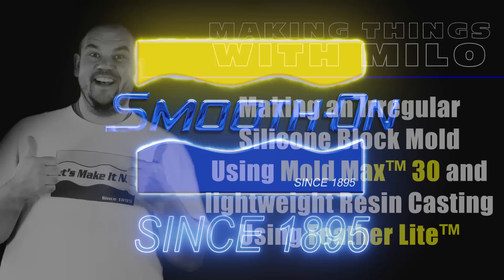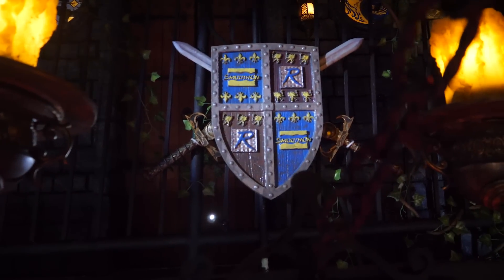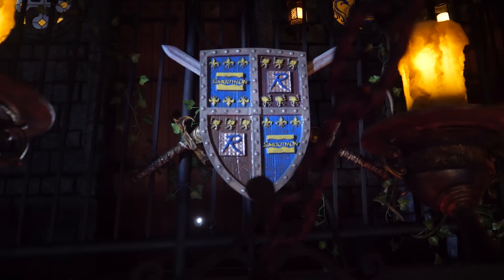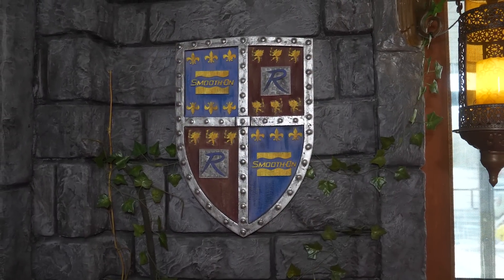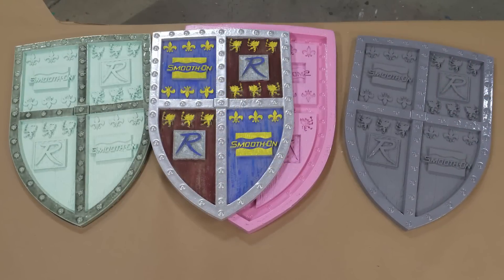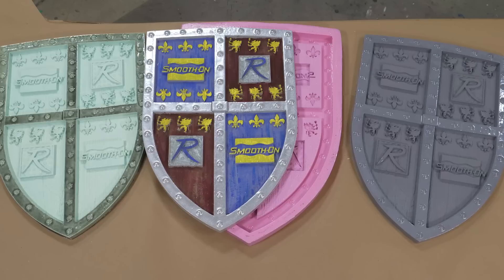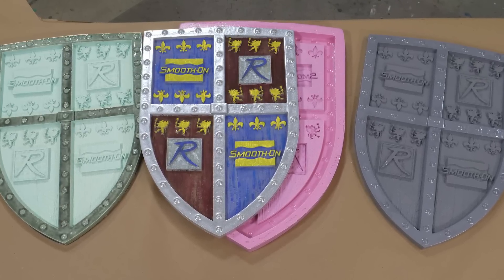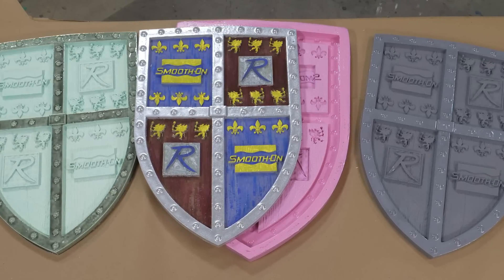Today we're going to be making an irregular silicone block mold using the Mold Max 30, and then we're going to cast a lightweight casting resin called the Feather Light. Elements like this have a great benefit when cast in a lightweight product like the Feather Light while still retaining a lot of detail. This project calls for several of these shields, so we're going to make a mold and save some material — which results in saving money.